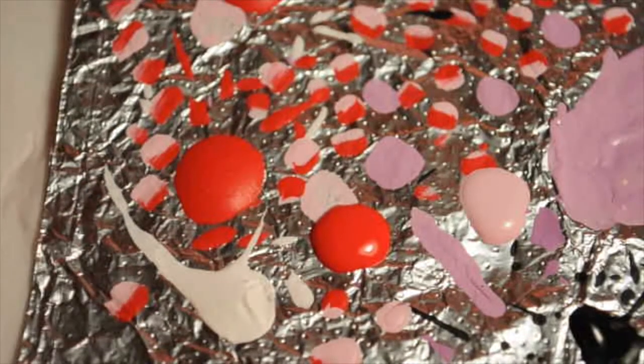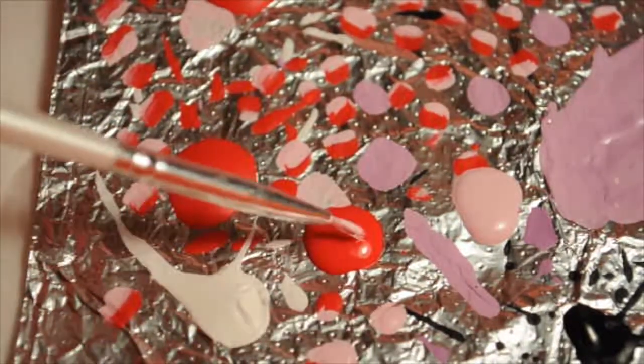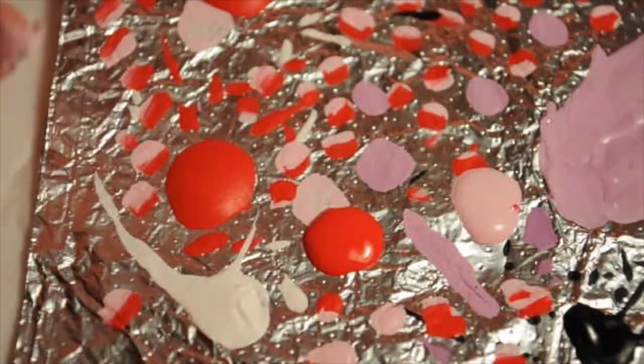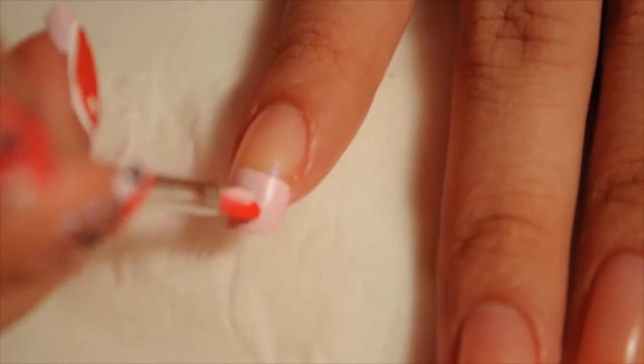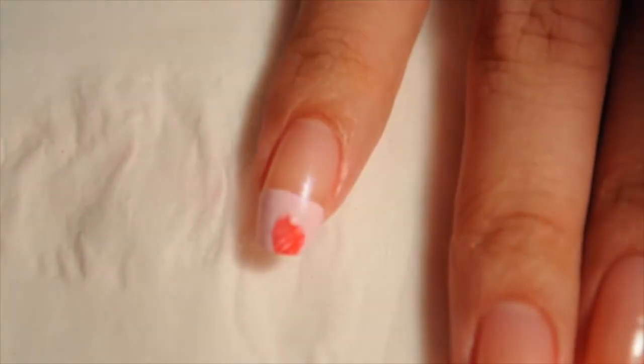Hi guys, it's Kathleen! So what I have here is aluminum foil and a flat brush, and I'm dipping it in red and pink paint — half and half — and I'm going to be drawing a flower, a one-stroke flower.